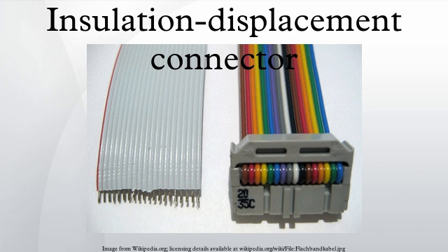Pins are commonly numbered from pin 1, with odd numbers along one side and even numbers along the other side. Connectors are categorized by pin spacing, number of pins, and number of rows. Connectors commonly used in computers include the following.